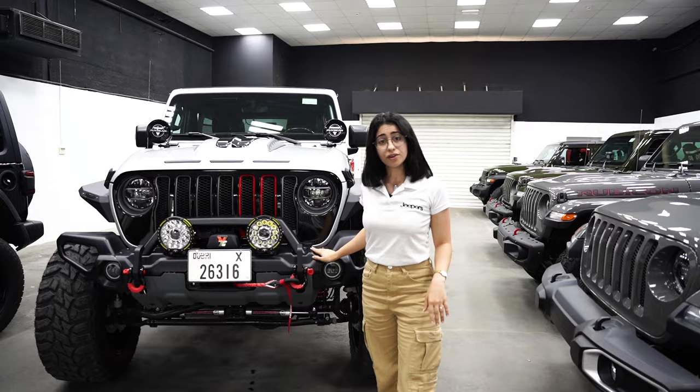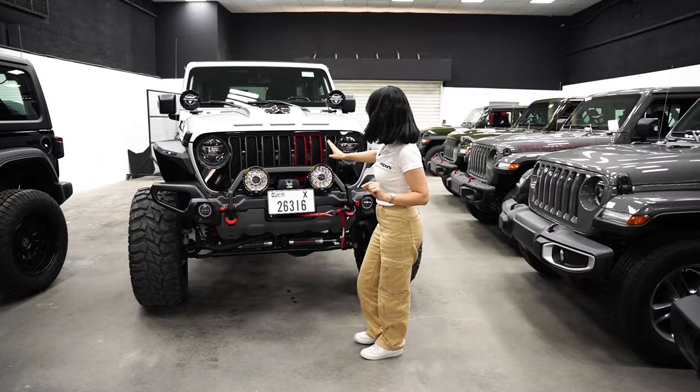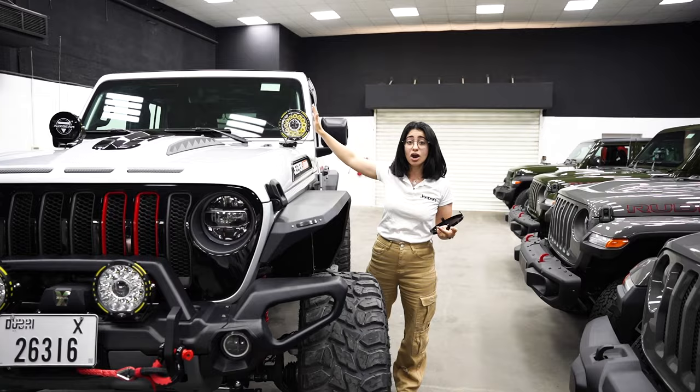We've gone ahead and changed the front bumper — it's the full length with its own bar. We've added the Expo 14.5 lb winch and matched it with Oxbeam lighting. We've got two pairs: a pair on the front bumper and a pair on the side. These Oxbeam lights have the option of covers to protect them, and if you live in a country that doesn't allow passing without covers you can go ahead and cover them.